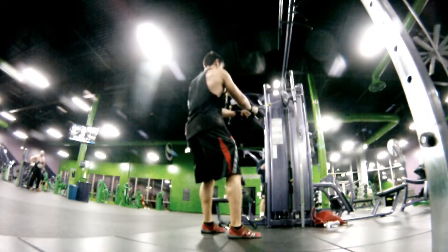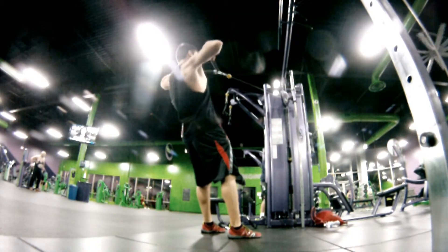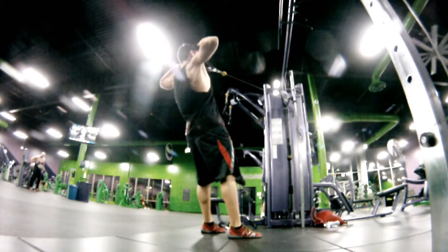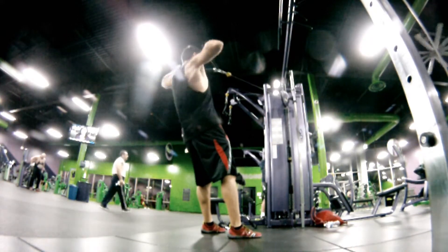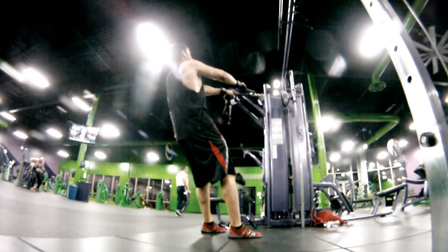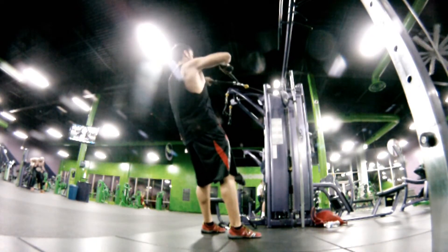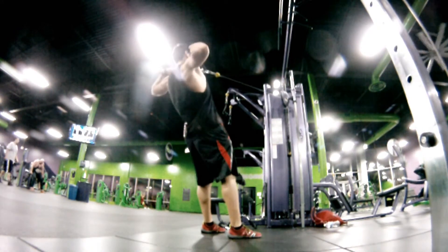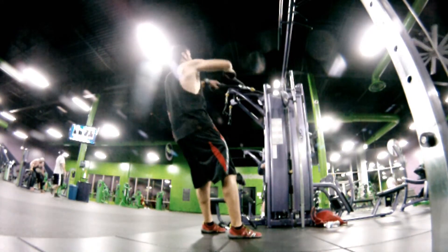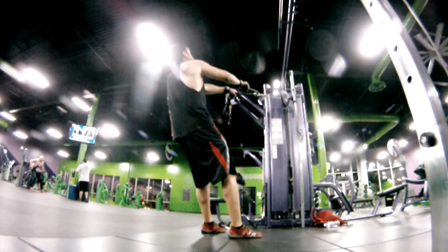I ran out of time to do heavy shrugs, which I'd usually do before or after. So I just crammed in some face pulls for the rear delts and shoulder health. You can play around with the height on these. I did three sets, and that's about it. Post comments and questions below — thanks for watching, I appreciate all the love and interactions, and we'll see you next time.